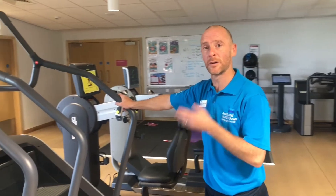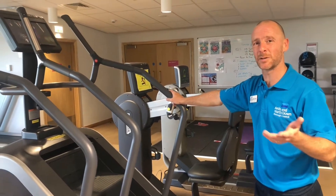Hi guys, my name is Michael. I'm one of the instructors here at Arsbury Main. Today we're going to put you through a quick demonstration of the safety points for getting on and off the Technogym Climb — also known as the stepper.